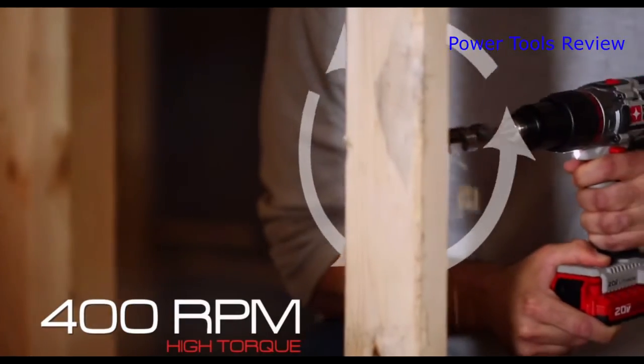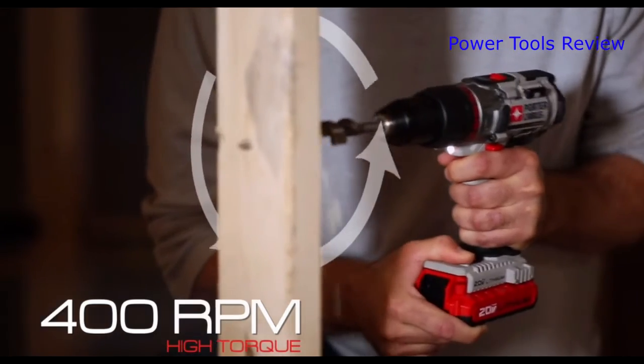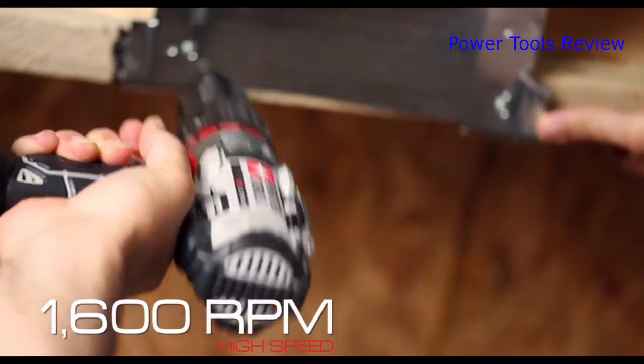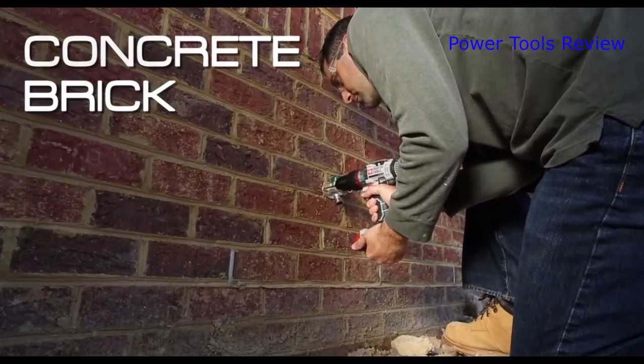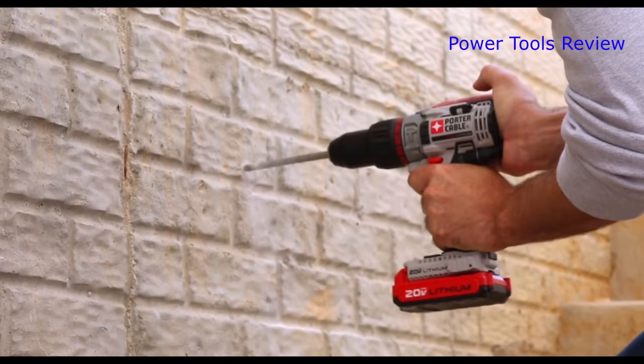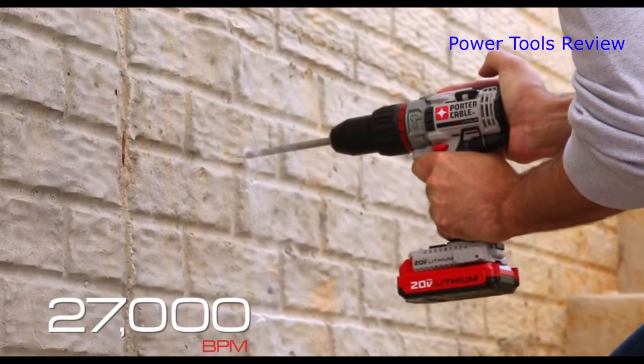Delivers the power demanded by the user with a high-performance motor and two-speed gearbox. Easily transition from drill to hammer mode for concrete, brick, and block applications. The hammer mechanism powers through material at 27,200 beats per minute.